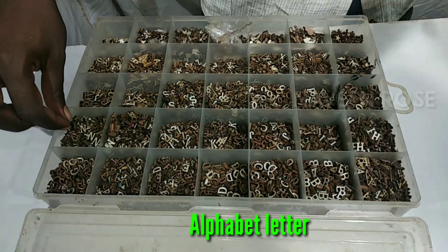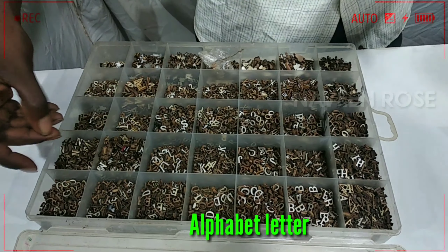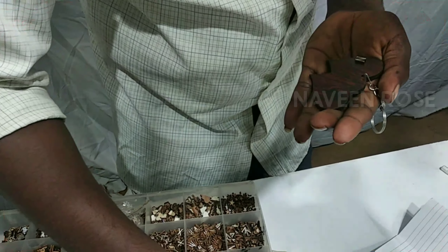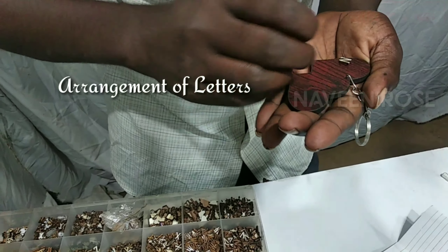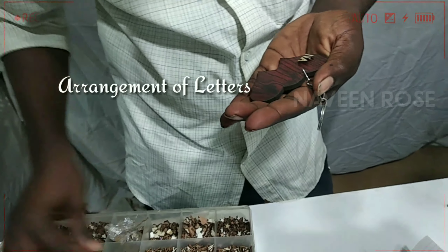In this video, I have to add the alphabet. I am going to add the symbols. I am going to add the name of my wife, Naveen Rose.